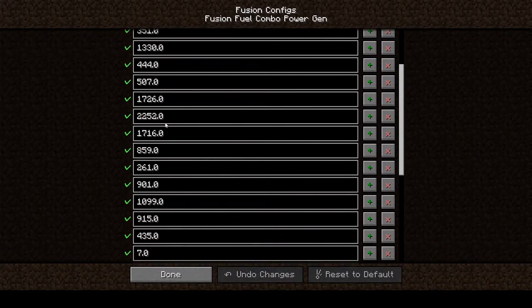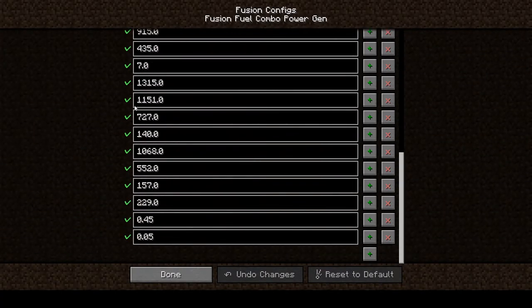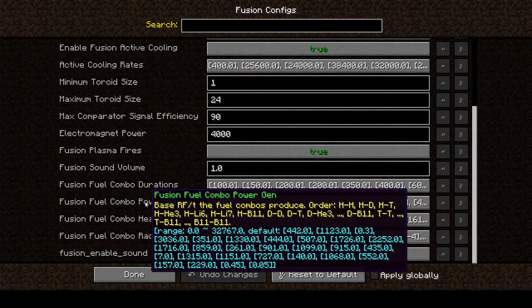Let me count: 1, 2, 3, 4, 5, 6, 7, 8, 9, 10 — yes, that's deuterium-helium-3, I think. That one generates quite a bit of power. Number 6 in the list still looks pretty good too.